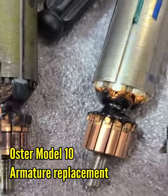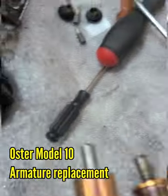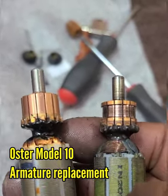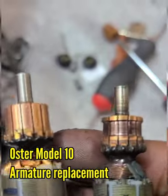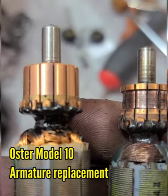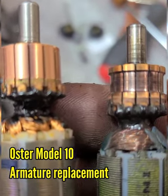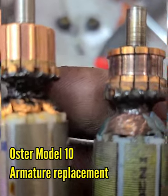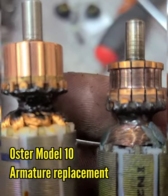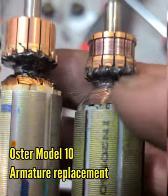A lot of barbers don't know how to do the repair on the clipper and that's not cool. You have to know about your tools, your blades — take care of that so your cost of repairing or possibly buying another clipper is less on your pocket. When you can repair it yourself, as long as there are parts out there to purchase online, you will always get a repair done. Save yourself a dollar or two. So we're gonna do the repair and change the armature.